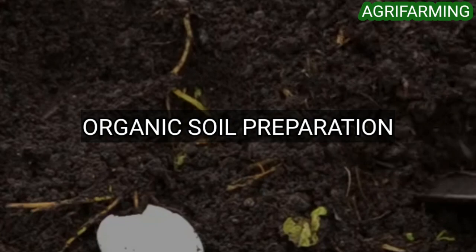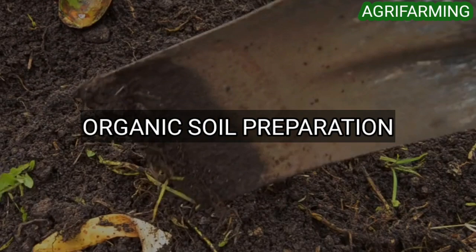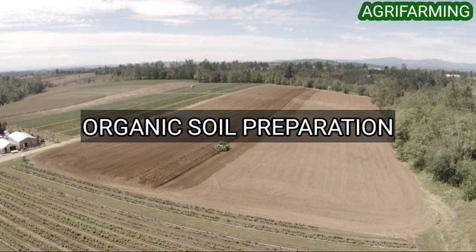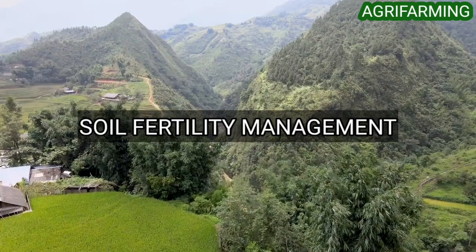Top soil must be ideally 18 to 23 centimeters deep. Manure can be applied based on the potassium, nitrogen, and phosphorus content of the soil. The yield will be high when the pH level of the soil is between 5 and 6.5; if the pH level is below 5 or above 9, the yield will be poor. Alluvial soil, clay, and sandy clay soils are best suitable for paddy cultivation.